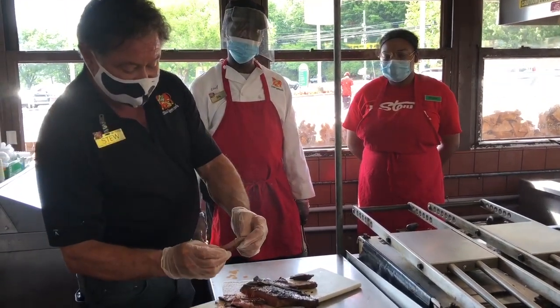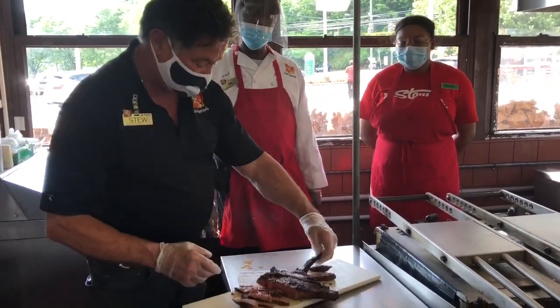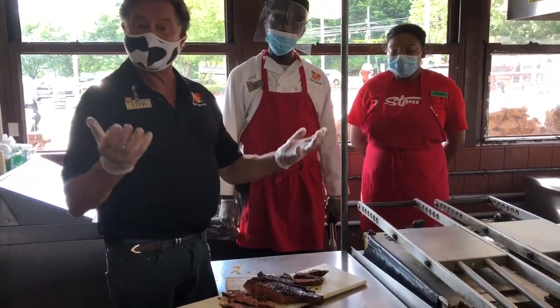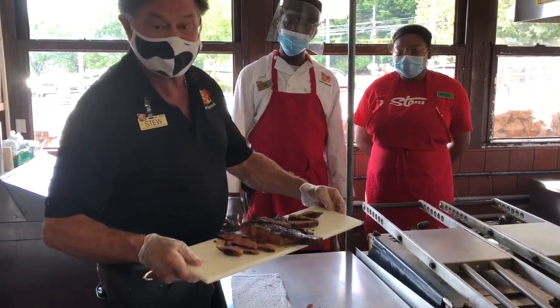Look at the filet side right here — that came out really good. Five minutes, five minutes, and you've got a delicious steak.